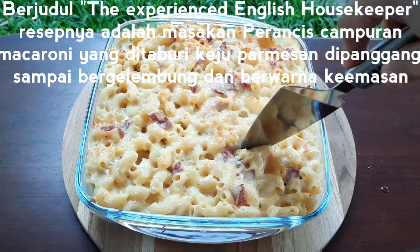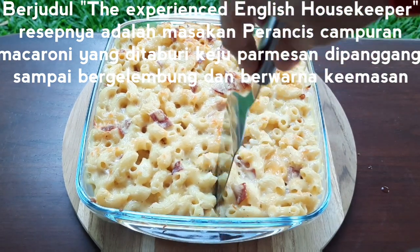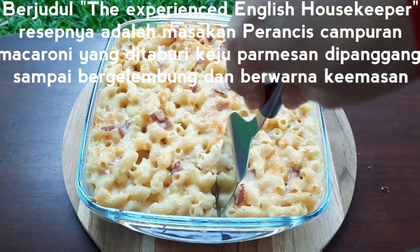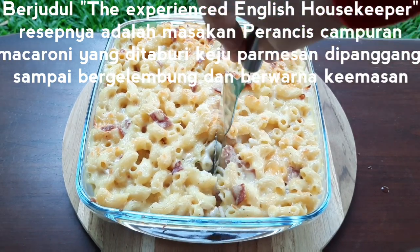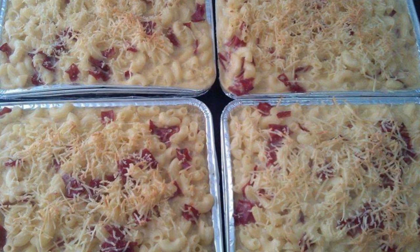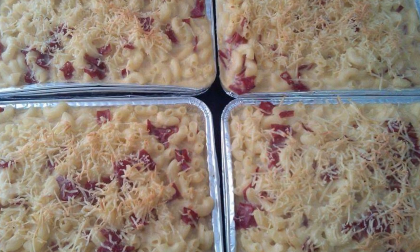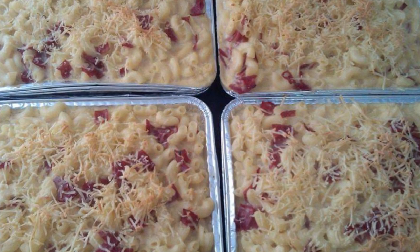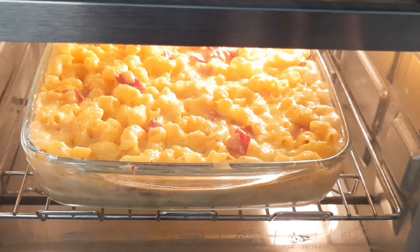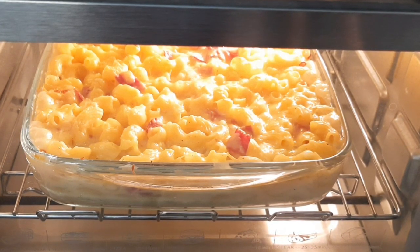The Experienced English Housekeeper. Revald's recipe is in French cooking, which is mixed with macaroni, sprinkled with parmesan, baked until bubbly and golden. Di Indonesia, mac and cheese sudah sangat familiar dan sudah menjadi salah satu ide usaha yang menjanjikan karena banyak peminatnya. Hari ini saya akan sharing cara membuat homemade mac and cheese. Yuk kita ikutin step by stepnya.